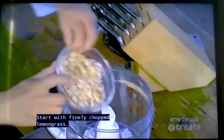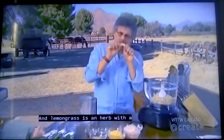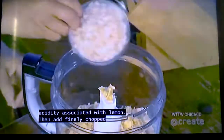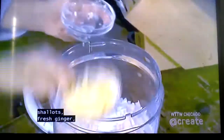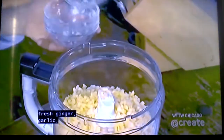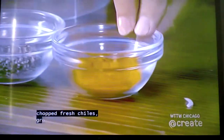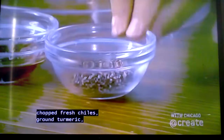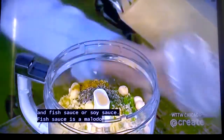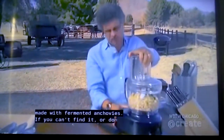Start with finely chopped lemongrass — an herb with a lemony flavor but none of the acidity associated with lemon. Then add finely chopped shallots, fresh ginger, garlic, macadamia nuts, chopped fresh chilies, ground turmeric, black pepper, and fish sauce or soy sauce.